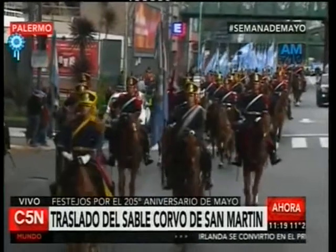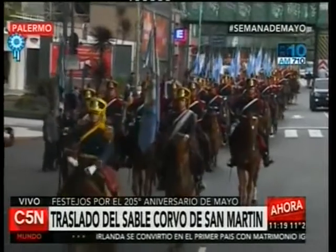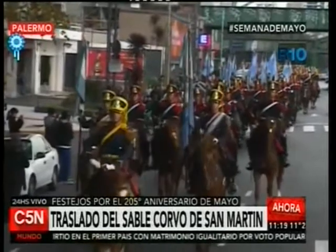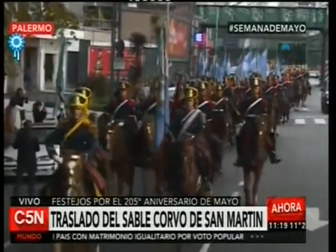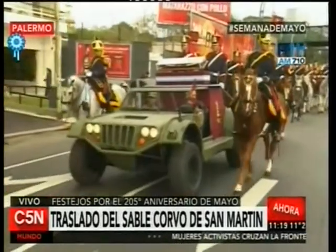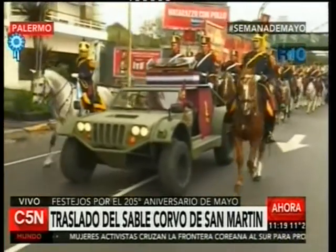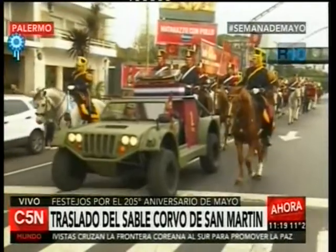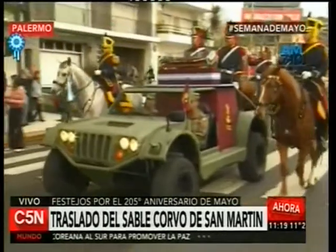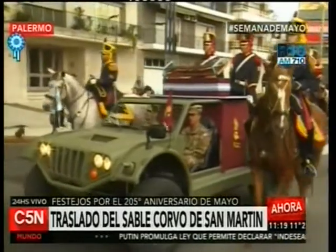Es importante recordar las palabras escritas del general San Martín en su testamento, fechado en París el 23 de enero de 1844, donde dispuso: 'El sable que me ha acompañado en toda la guerra de la independencia de la América del Sud le será entregado al general de la República Argentina, don Juan Manuel de Rosas, como prueba de la satisfacción que como argentino he tenido al ver la firmeza con que ha sostenido el honor de la República contra las injustas pretensiones de los extranjeros que trataban de humillarla.'